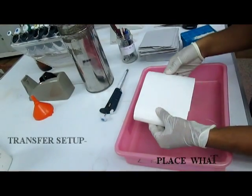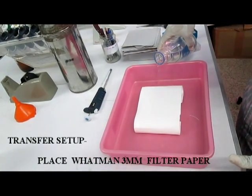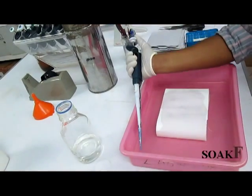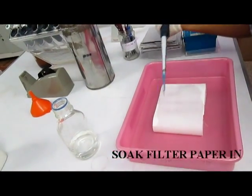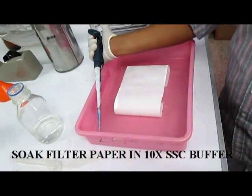Firstly, place the tray and put the 3mm Whatman filter paper onto the sand pad. Then pour the 10x SSC buffer so as to cover one fourth of the sand pad. Then soak the filter paper using 10x SSC buffer.